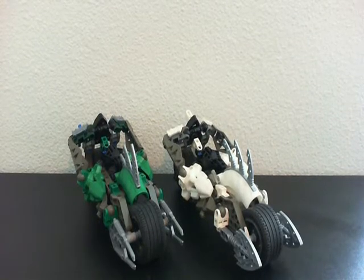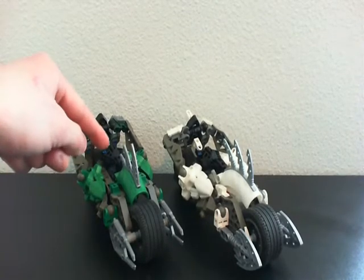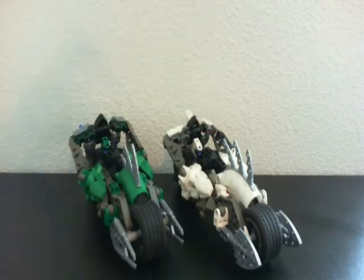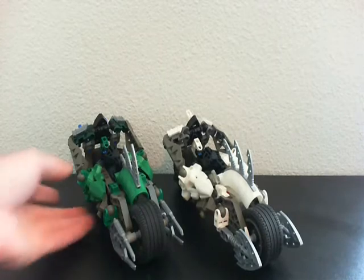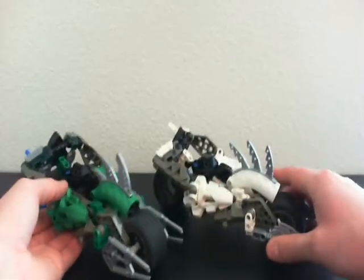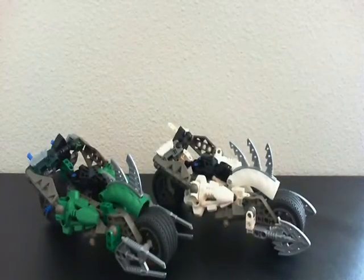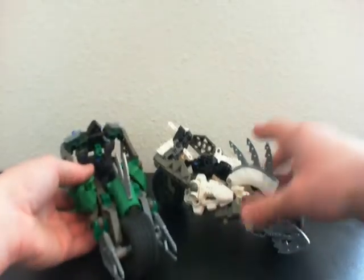Hey Bioformer fans! This is my second video of the Rahkshi Rider Review series, and right now I'm talking about both Mantis Green and Ghost White. They're going to be in the same video because, as you can probably tell, they have very similar designs. In fact, they're almost exactly the same, except for color and a few other things. But I'll talk about that later.